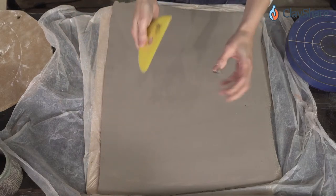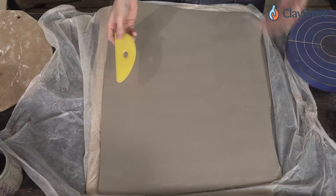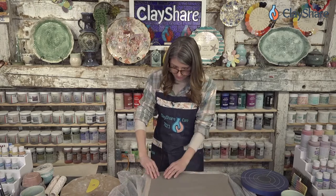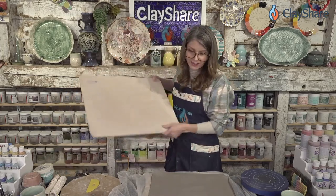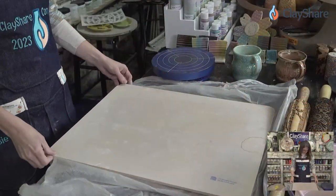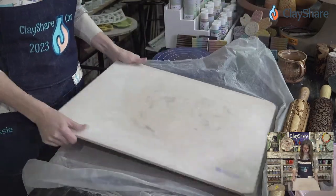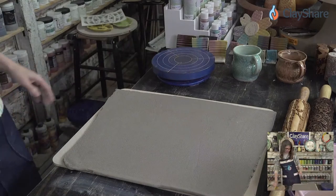Now we're going to flip the slab. A really simple way to flip slabs without tearing: make a sandwich with your clay between two wear boards and just flip them over. The GR Pottery Form boards are thin and light enough that they're easy to flip, whereas my plywood ones are really heavy — so that's a benefit to the thin boards. And there you have it — the other side of the clay.